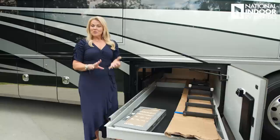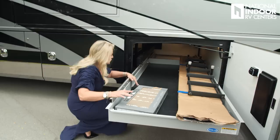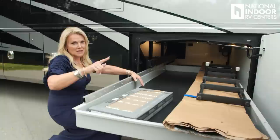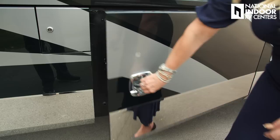We've got our rock guard or mud flap — we'll put that on before your delivery at National Indoor RV Centers. We have the optional ladder so you can get up to clean off your solar panels. I like the pass-through tray — this comes standard and I love that it's powered. If you want to put a heavy toolbox on here, it's really nice to bring that in and out with really no effort at all.